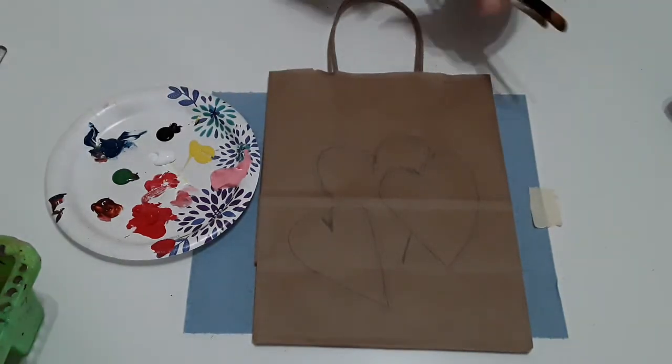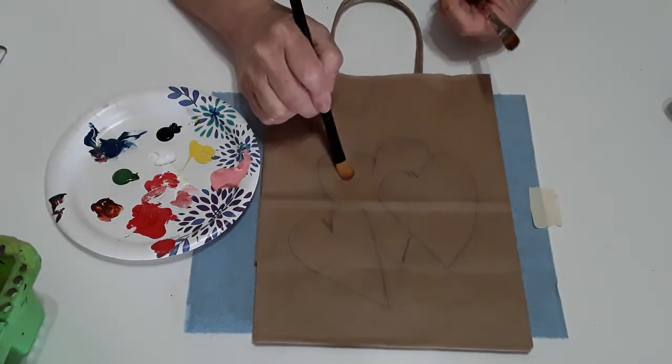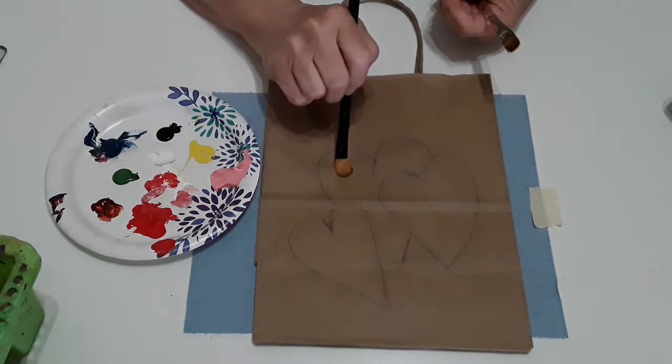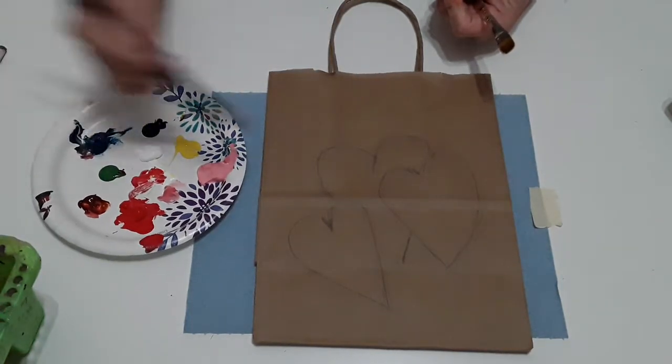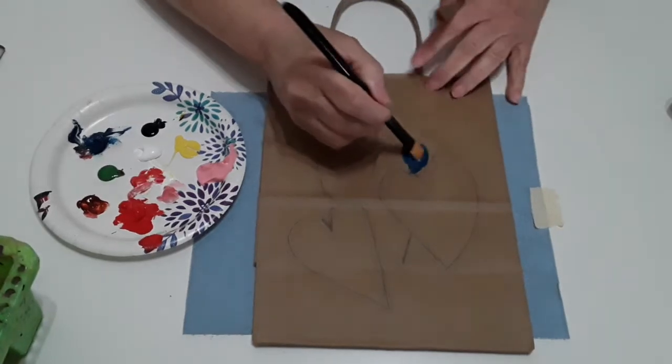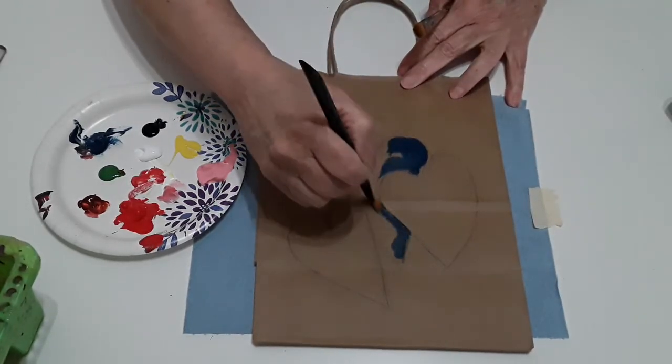So we're going to do some primary colors — some reds and blues and pinks. We're going to do the darkest color on the bottom and the lighter colors on top. So what I'm going to do is take my blue color, which is my strongest color, and I'm going to put that on the bottom.